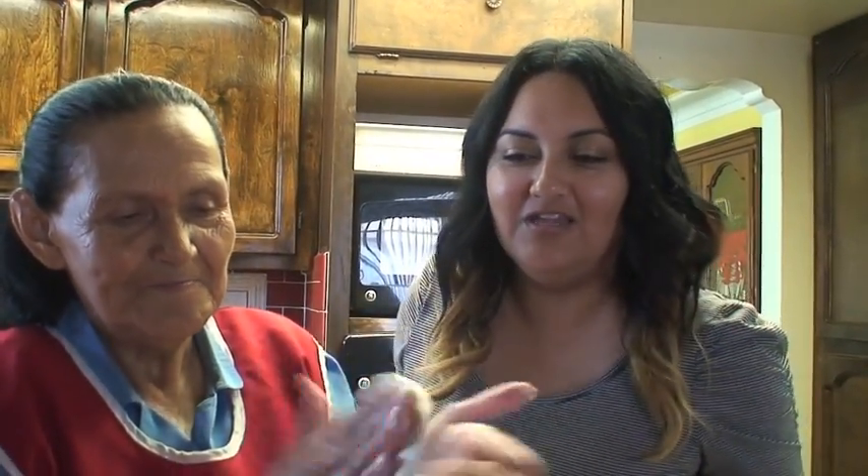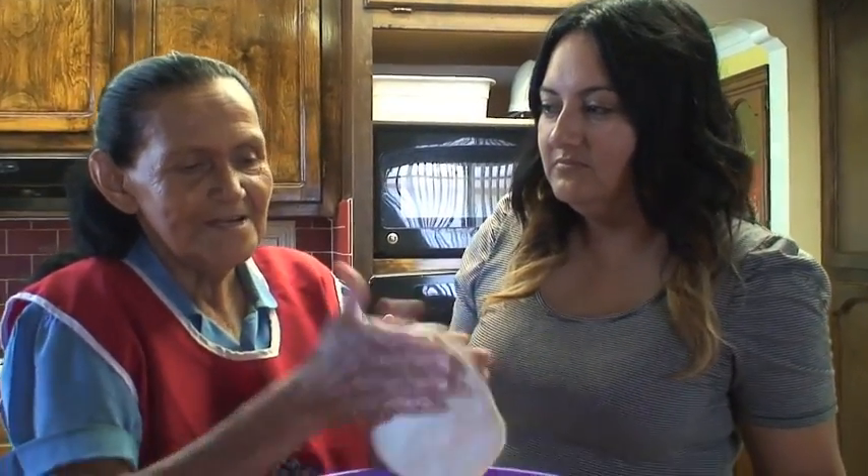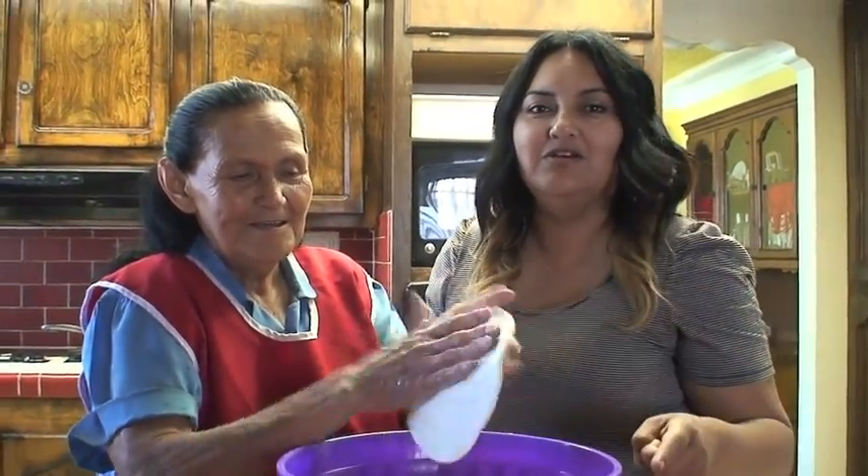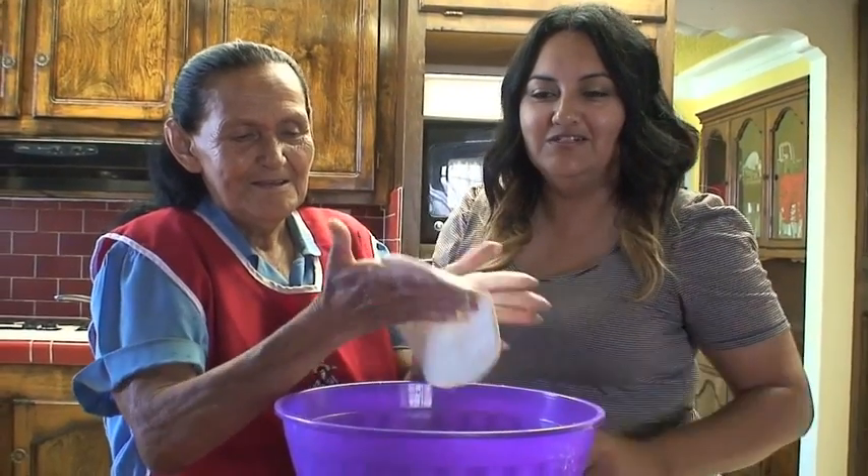Welcome back to another show of my abuela's kitchen — and here she is once again! Today we're making quesadillas, not your regular quesadillas where you just throw the tortilla on the grill and throw some cheese in there, but we're making it from scratch. ¿Cómo le llamas a estas quesadillas, abuela? Quesadillas rancheras. And there's a special twist to this quesadilla, which we'll show you when we go over the ingredients.